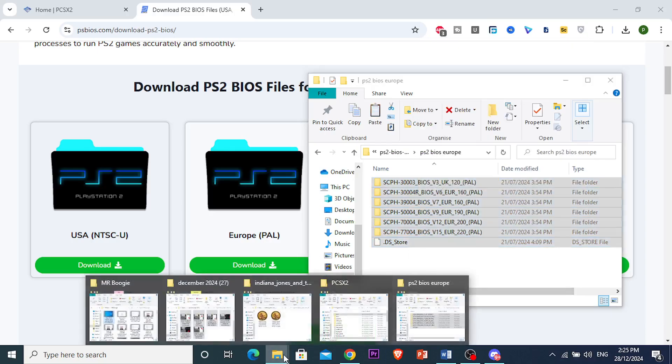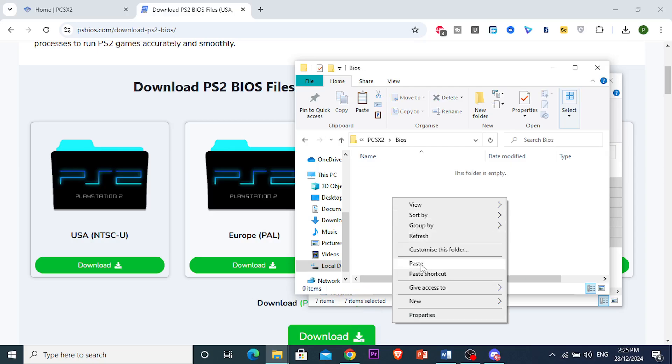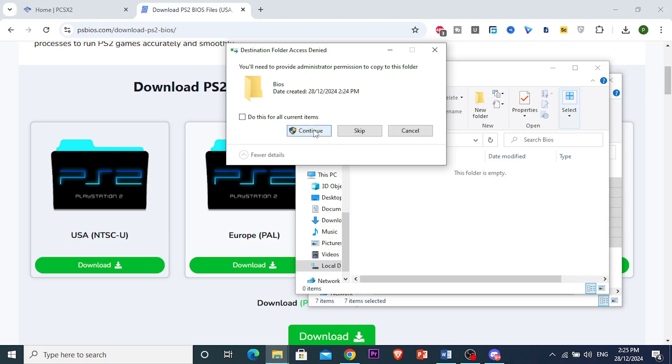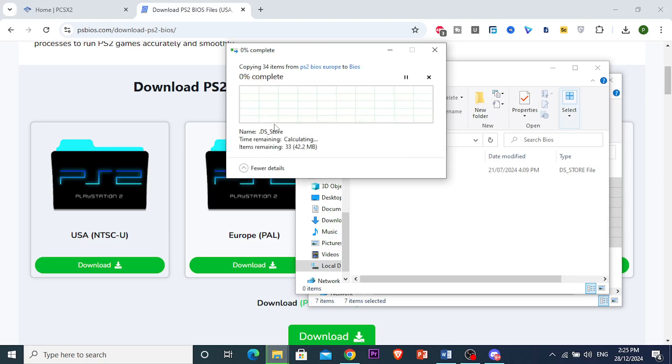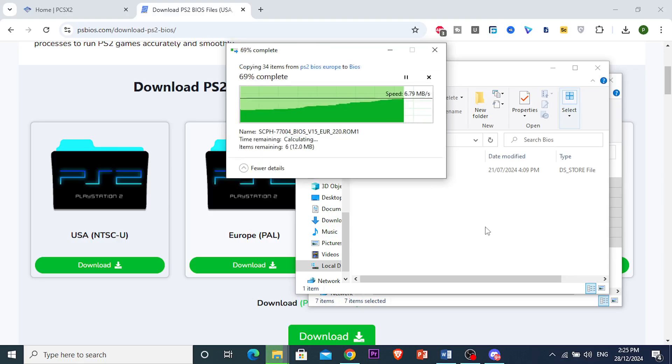Then go back, under PCSX2, paste this in your BIOS folder. Click on continue, do this for all current items. And then we're going to be transferring all our files here to BIOS.